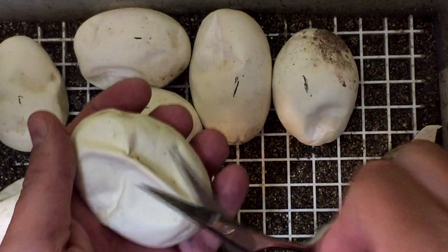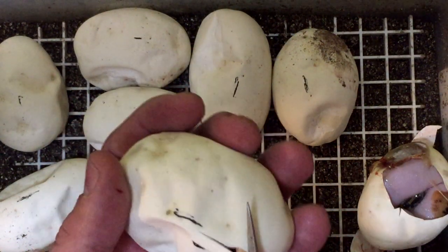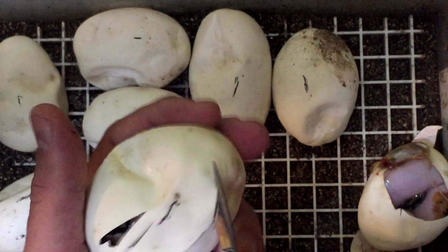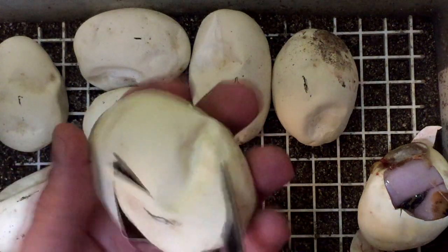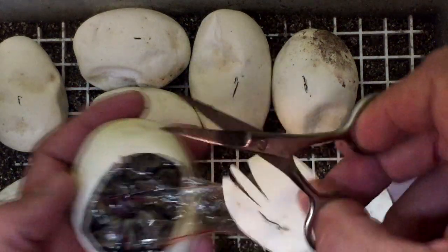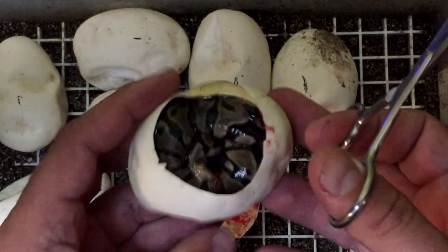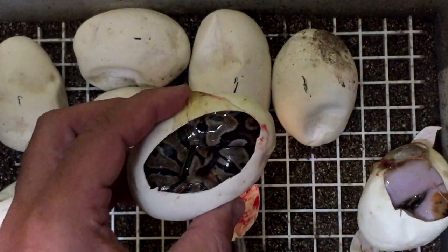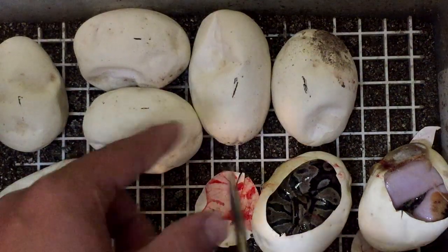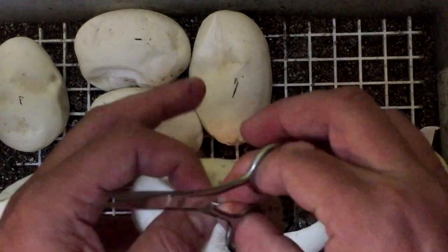Let's open this one up. If we find a spider anywhere, we know who the dad is, and if we find a banana, we know who the dad is. I'm really hoping to find a banana. Alright, well there we have a normal. So we still don't know who the dad is, because it could be a 100% head pied if we find a spider pied or a spider in one of these eggs. One high white pied to one normal.